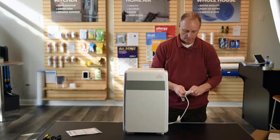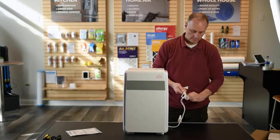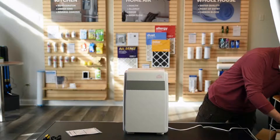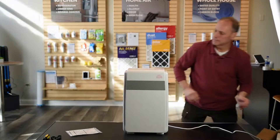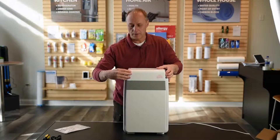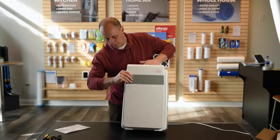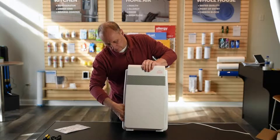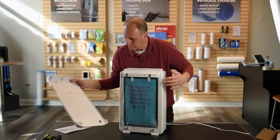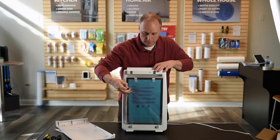So I'm going to plug it in and show you the operation. Before we turn it on, I'm going to make sure that the filter doesn't have the wrap on it — and it does, it comes with a protective wrap. So make sure you take this wrap off the filter before you start the unit.